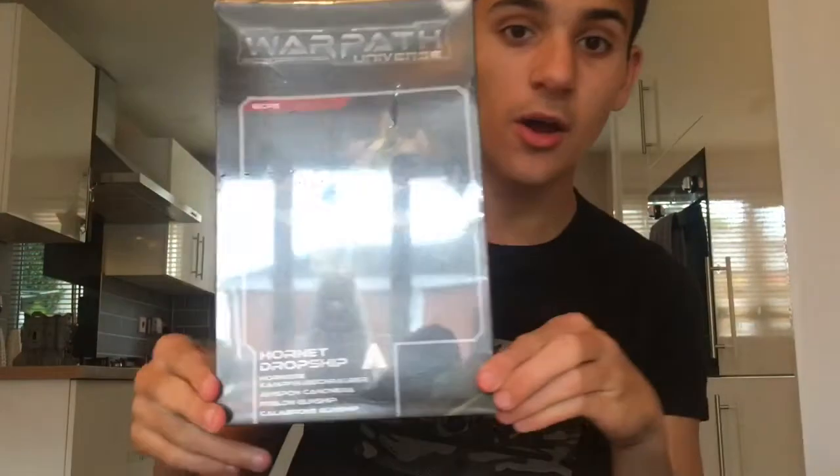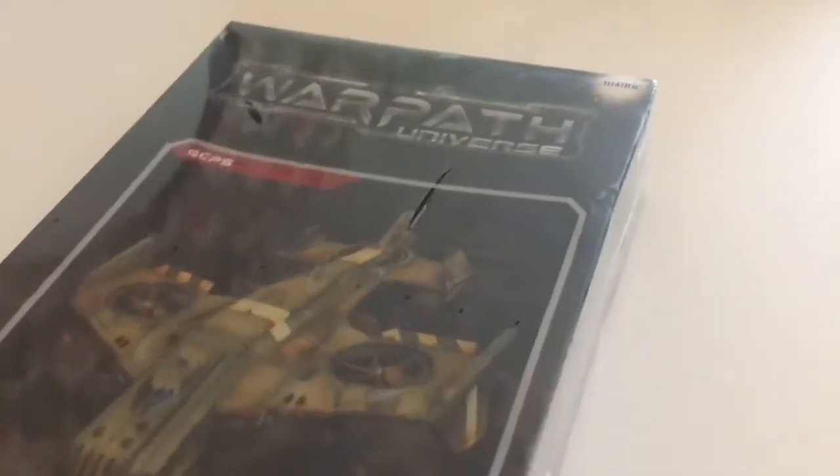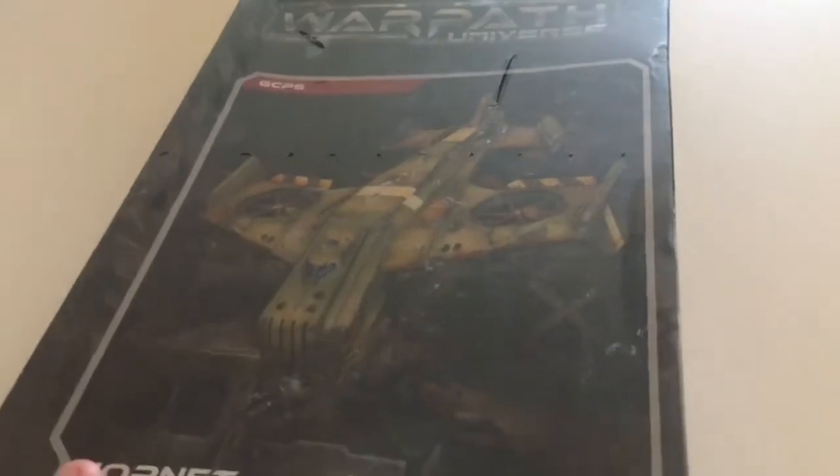I wasn't actually supposed to drop the camera during the intro, but basically what I'm going to be unboxing today is the GCPS slash Plague Hornets — I think there's a plague version of this as well. Here it is. I know there's a glare, so I'll show you the unboxing this way. Here is the Hornet dropship — it's GCPS and I'm probably going to be converting this into a Forge Father Hornet, just thought why not.